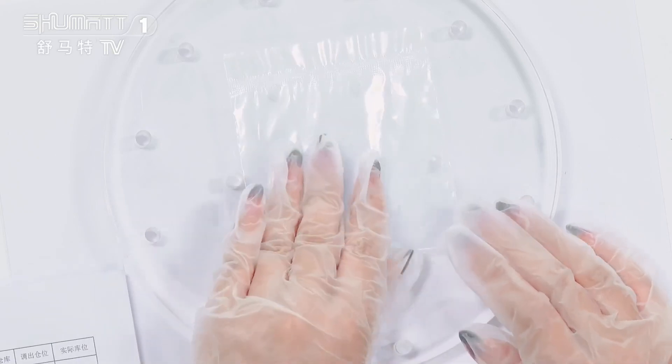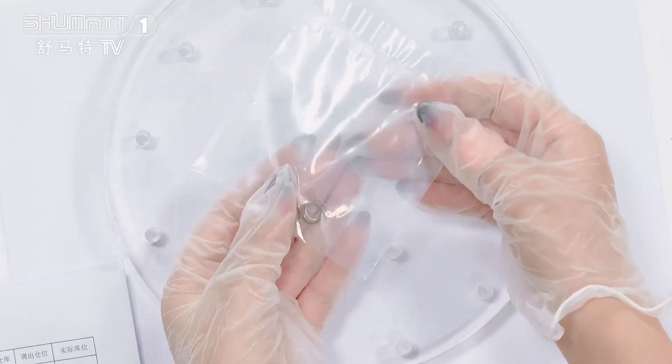The product we would like to show you is our injector repair kit. This is the packing. We support customized service of the packing, local label, etc.